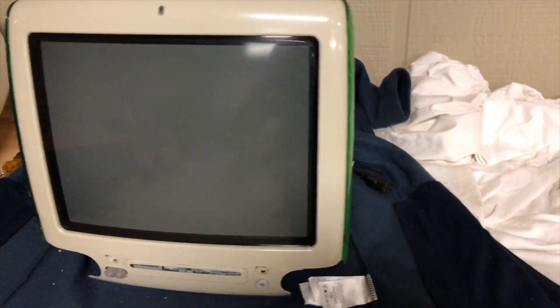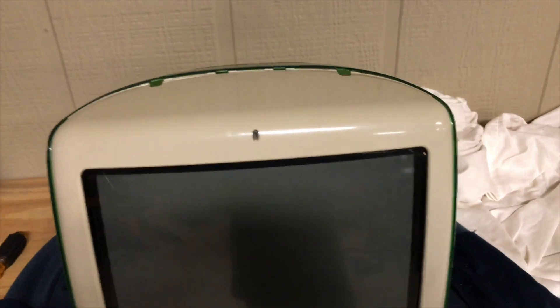Okay guys, so I got the iMac somewhat back together enough to test it. We're going to go ahead and plug it in. All right — usual startup noise. Smoke test passed. We've got power, we've got hard drive activity.